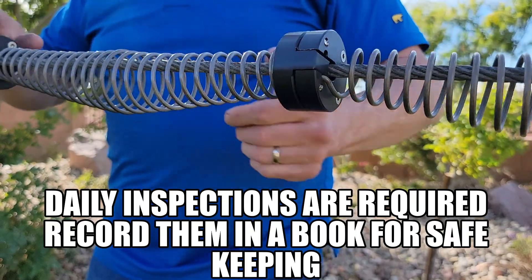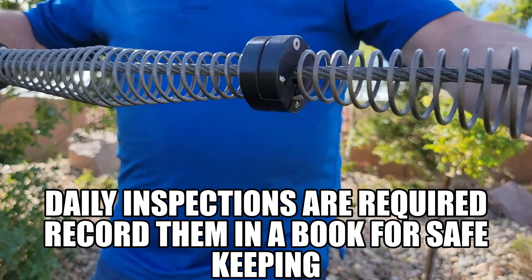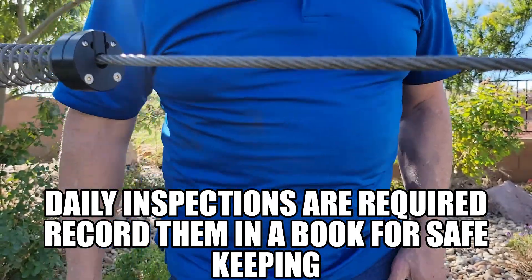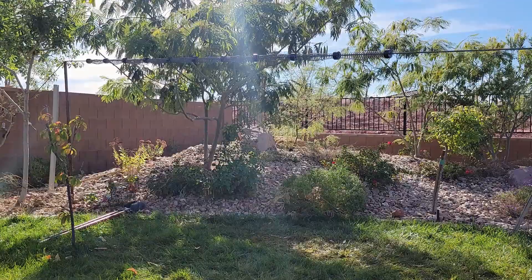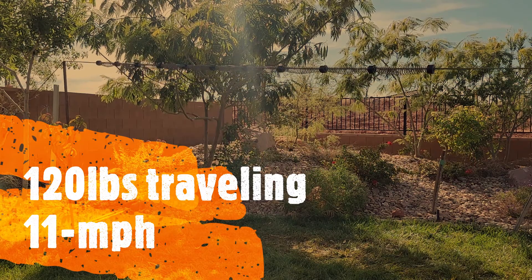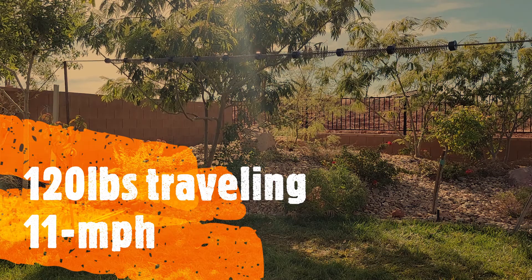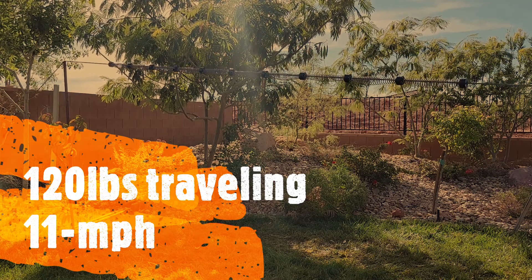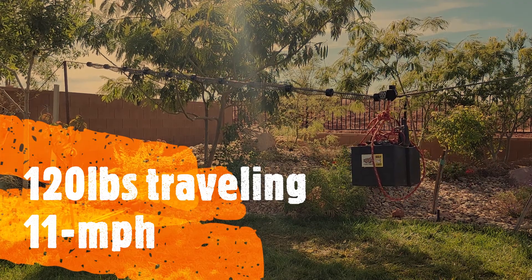Now we're going to demonstrate how this spring system works and how it'll slow down a 150-pound rider and above. That was 120 pounds traveling 11 miles an hour.